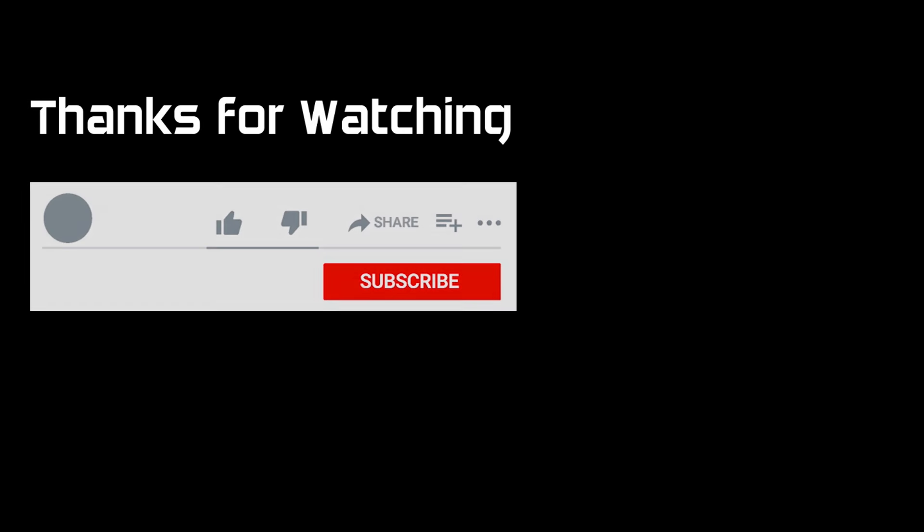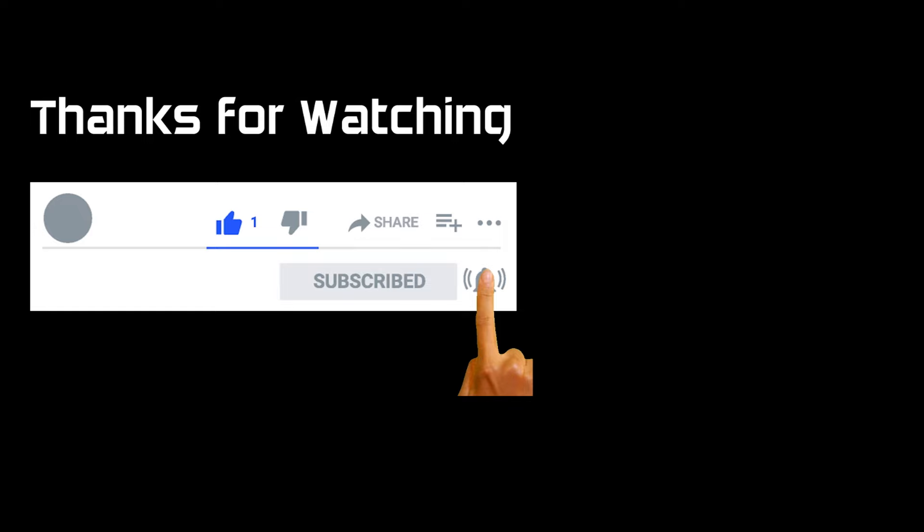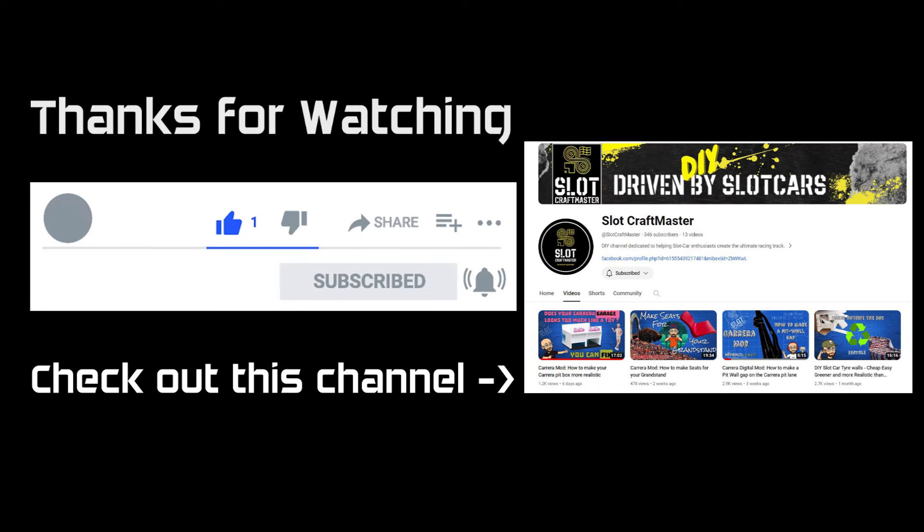Thanks for watching one of my videos - as always, if you liked it you'll find a button specifically for that. Please subscribe to the channel, it really does help, and if you hit the bell you'll get notifications. This one was something slightly different this time - check out this slot car channel though.